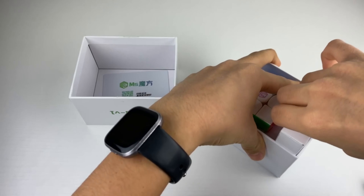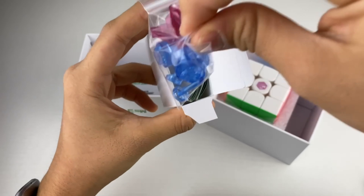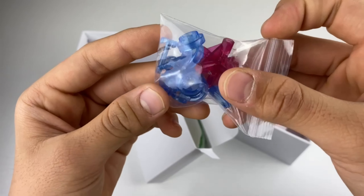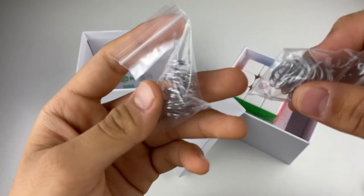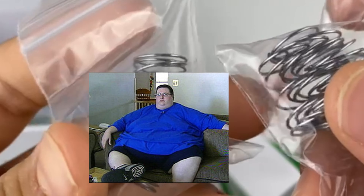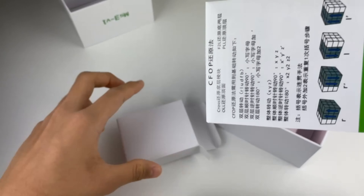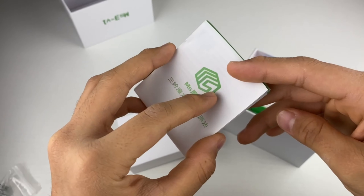Starting off with the accessories: the first thing in here is a spare core and some extra parts for what I'm assuming is the spring compression system. Next up, we have the world's fattest springs. You also get a couple of extra logo stickers, which is nice. And finally, you get this pamphlet that I can't actually throw away this time because I might need it.